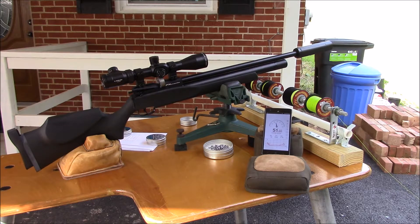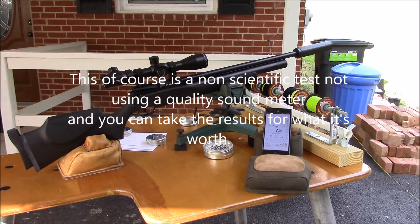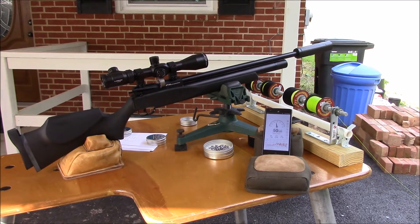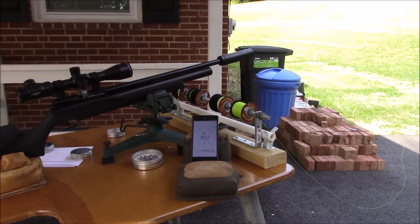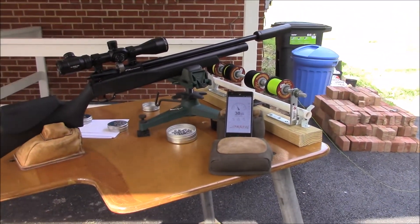FX Streamline 22 out here again. It was suggested that I do a decibel reading at each power level — there are three power levels — with the moderator on and without. I've got the Donnie Sumo moderator on that I'm testing.